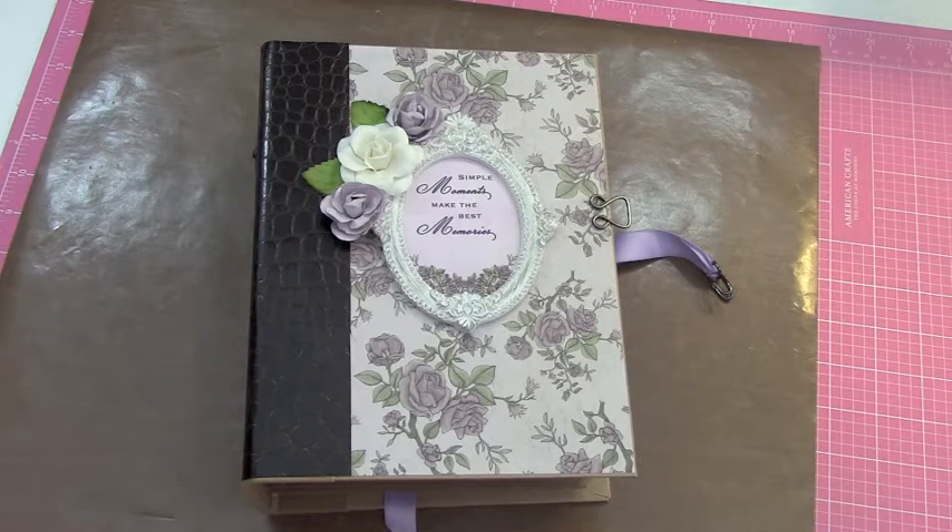Hi everybody, it's Carolyn and welcome back. Today I'm going to share with you a mini album that I was asked to make for a special young lady's birthday.